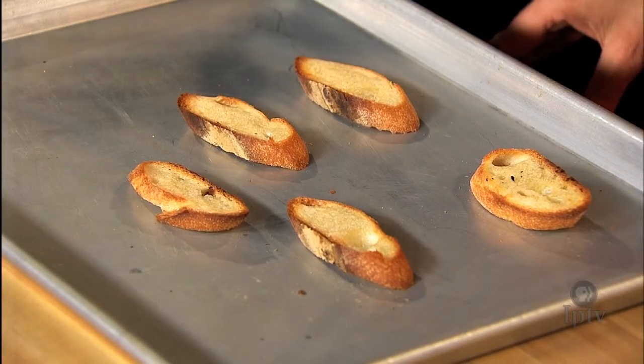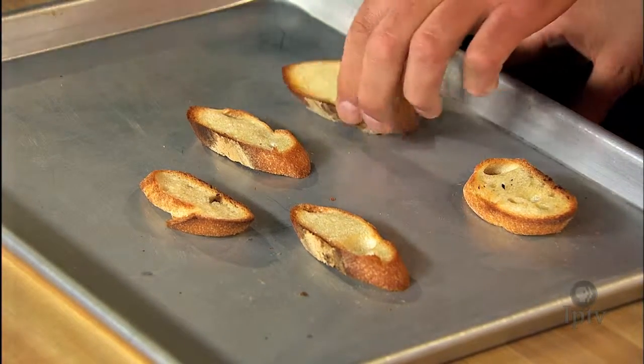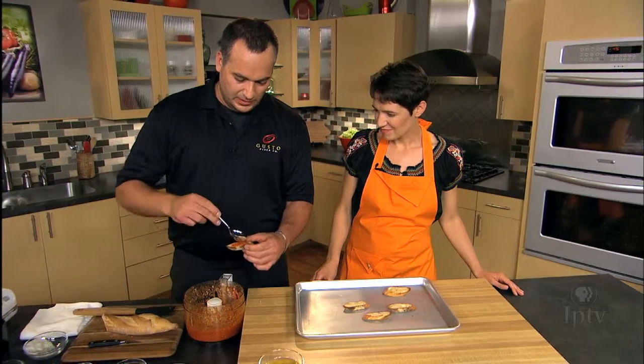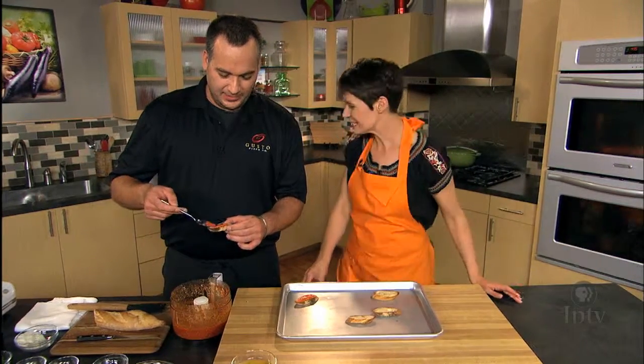We did the first pass through the oven with the olive oil and the crostini just to get that nice firm canvas. I'm gonna add a little bit of our pesto on here. You want less is kind of more — you don't go too light, but if you add too much it'll just be soggy. The crostini should be crusty.